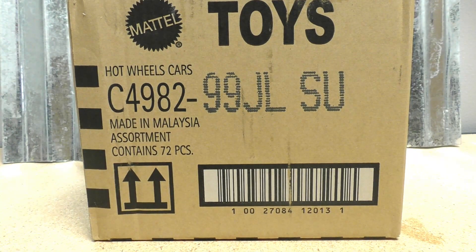Hey guys, Trenton with Hall's Guide Diecast News here. I just did the 2023 Hot Wheels K case unboxing, and right on its heels — just a few days ago — we've got the L case. The L case came out right behind the K case, so we're gonna crack this one open and see what's inside.